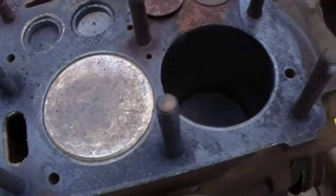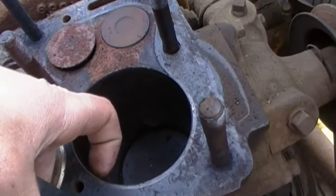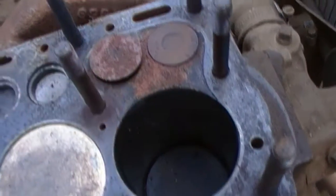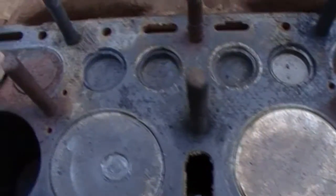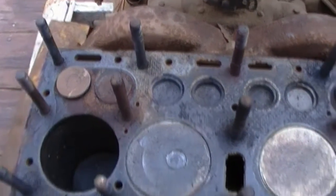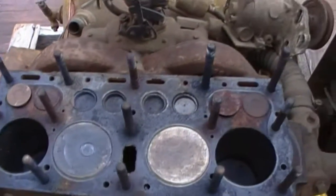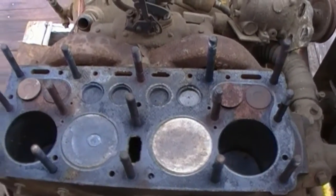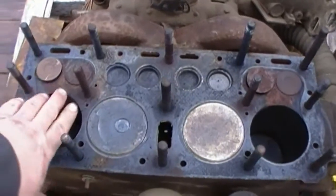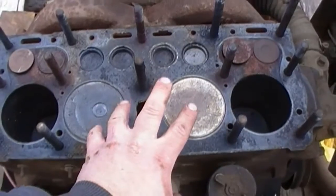Everything else seems alright so far, though it's definitely worn. They have little blanking plates where the regular valves would be. Remember, this whole cylinder here is engine, this is engine, and this is air compressor.